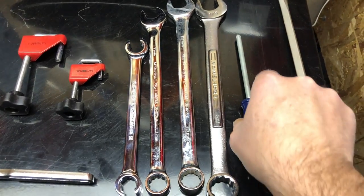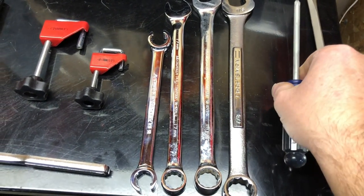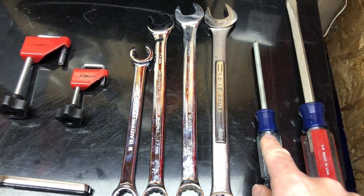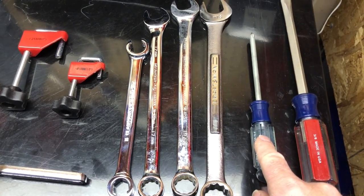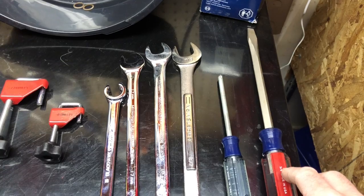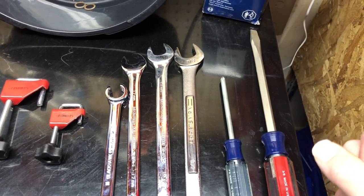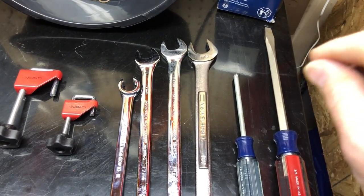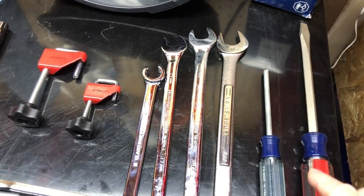The screwdriver is a Phillips number two, used to loosen the bracket that clamps the filter to the bracket that secures it to the car. I also have a long flat screwdriver blade because the plastic cover — I didn't want to pull it hard for fear of cracking it — so I used that to wedge the tab off of the bolt studs.